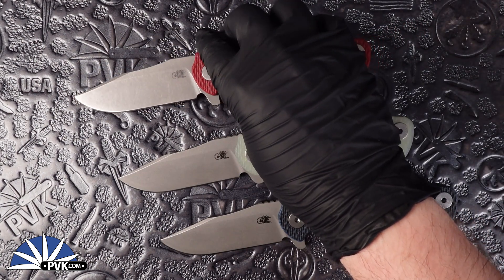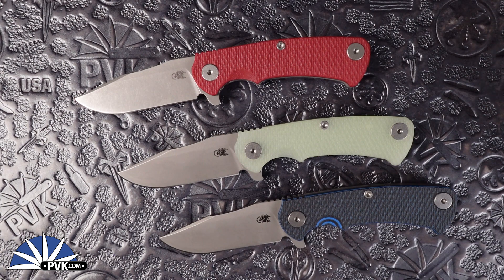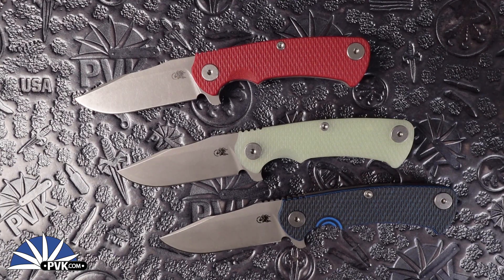It's very comfortable, very well designed. I'm definitely excited for these ones. I can't wait to see more configurations in the future of this design. This is a wonderful new addition to the Rick Hinderer lineup. If you appreciate the video, give a like, comment down below, and we do appreciate you tuning in. We will catch you in the next one. Thank you.